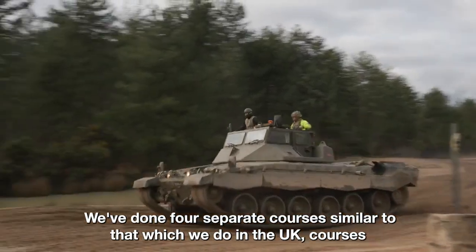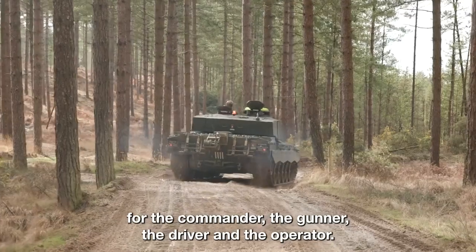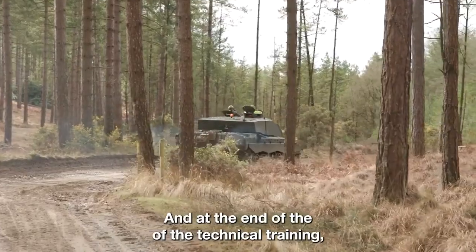There are four separate courses, similar to that which we do in the UK — courses for the commander, the gunner, the driver, and the operator.